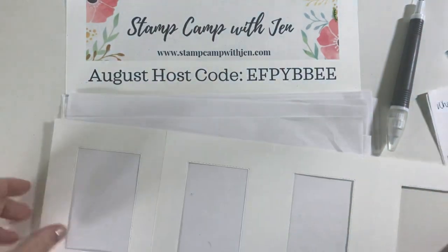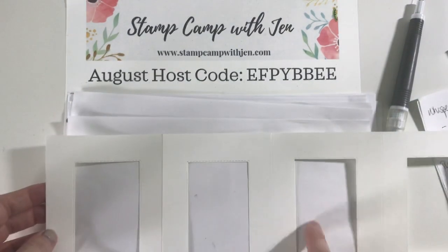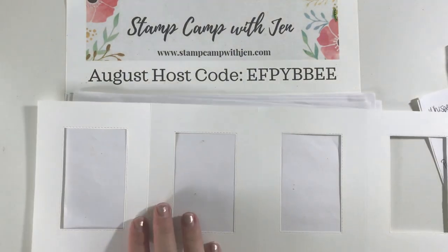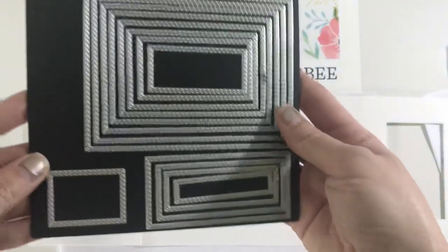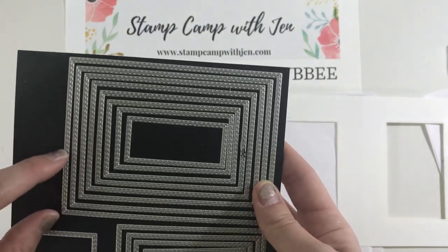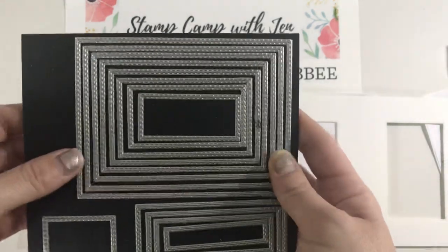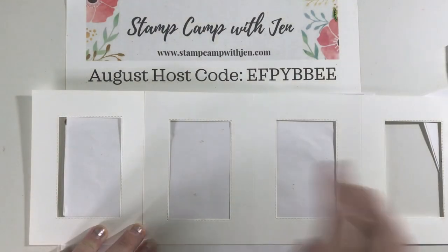What I had everybody do in class was adhere that panel and then die cut. I die cut it first for this video just to save time. For this panel, we use the stitched rectangle dies — specifically the number five die. I count: one, two, three, four, five. This picture will be in the PDF so you know which die to use. That's what we use to cut out all these panels.